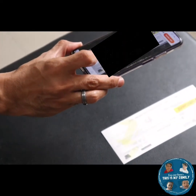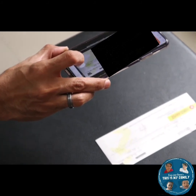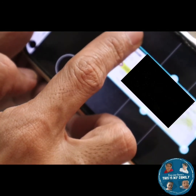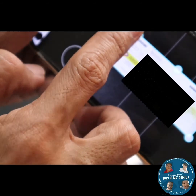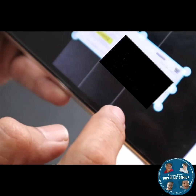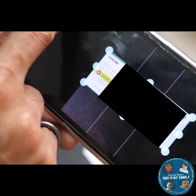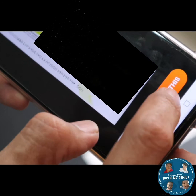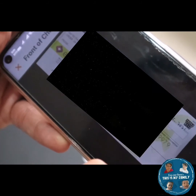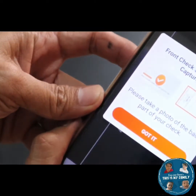Let's now do the process. First, take a shot of the front part of the check. You will then need to fix the lines — the borders — of the check to make sure that it is the right size. Once it looks good, click 'Use This', then tap 'Got it'. That's the first part done.